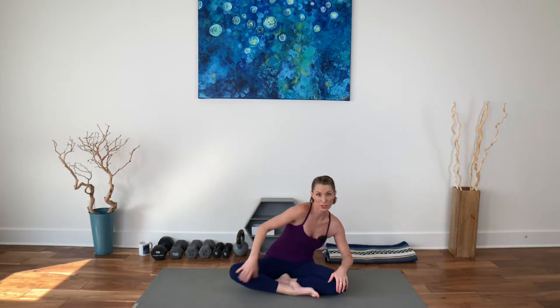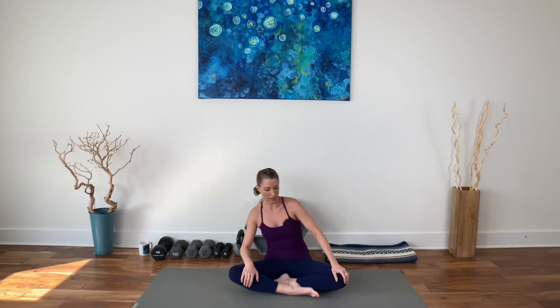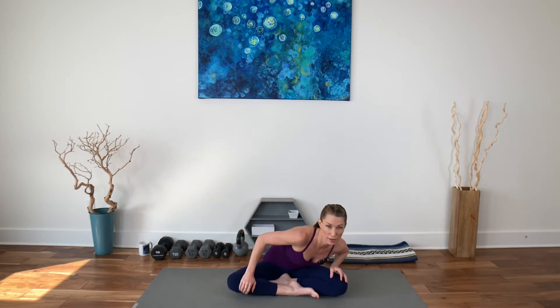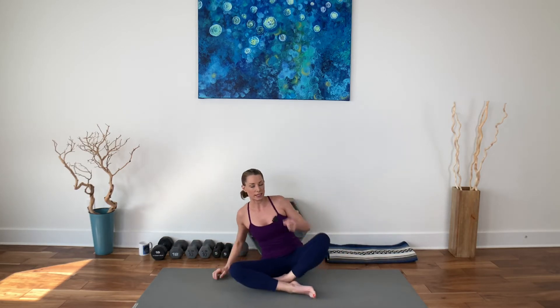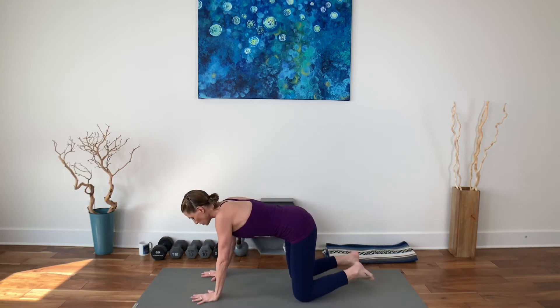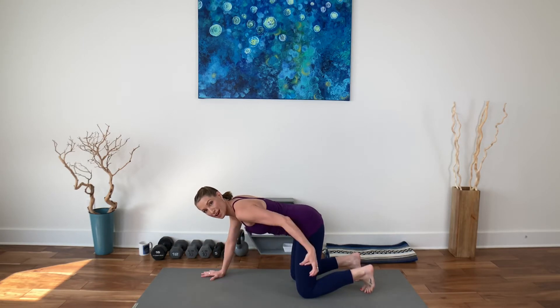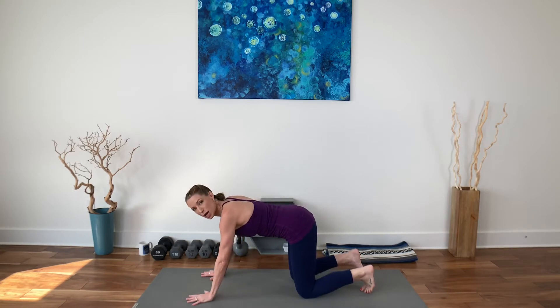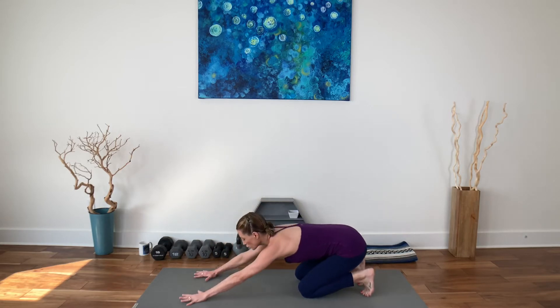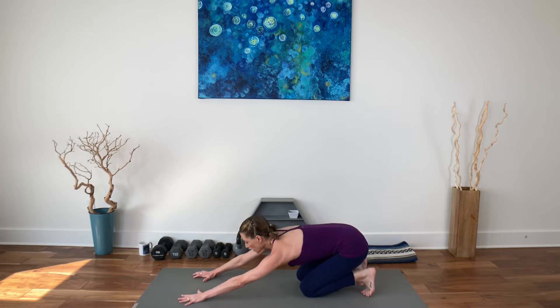We cross our legs in the opposite direction because we have a dominant hip, just like we have a dominant hand and dominant side of the brain. So we want to get flexibility and strength more evenly into both. Come to an all-fours position. Tuck your toes under, if you can, just to get a stretch across the arches of the feet. Open that fascia and the toes. If not, tops of the feet is fine. And reach your hips back into a modified child's pose.